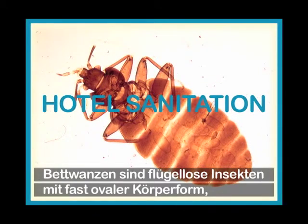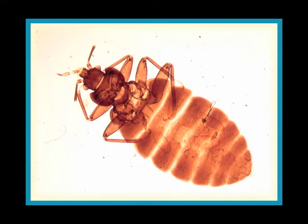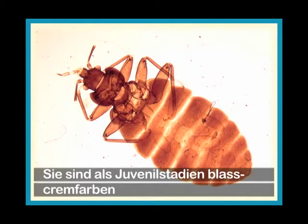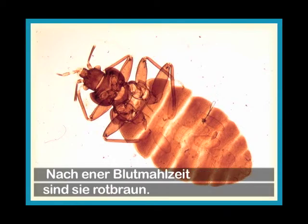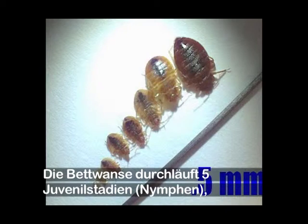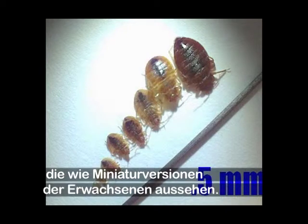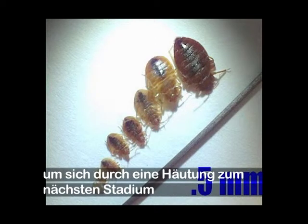Bed bugs are wingless insects, roughly oval in shape, flat, and five to six millimeters — that is a fifth to a quarter of an inch — long when fully grown. They are pale cream in juvenile stages, becoming rust brown as an adult, and change to a deeper red-brown following a blood meal. There are five juvenile stages known as nymphs, which are miniature versions of the adults. Each nymphal stage requires at least one blood meal to molt to the next stage.